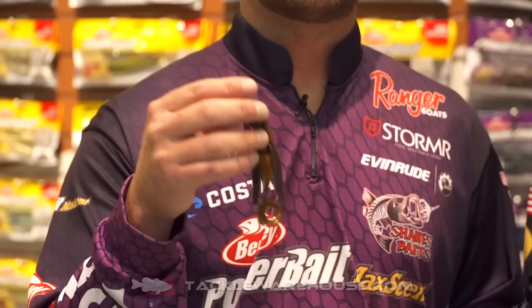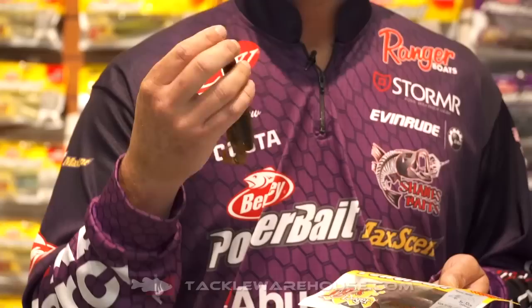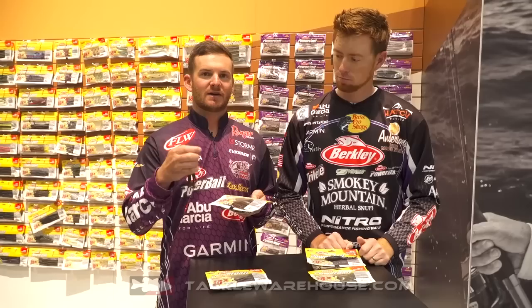What we do is rig it up on a Superline Offset EWG Berkley Fusion 19. Typically I like to use a half ounce weight, some 20 pound line, and go to flipping bushes and lay downs. Another way you can do it is as a jig trailer on the back of a big jig, fishing around docks. That's a super versatile bait.